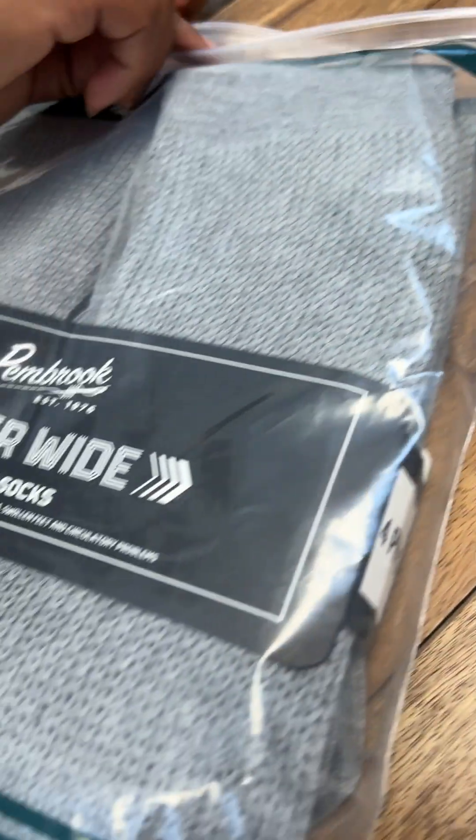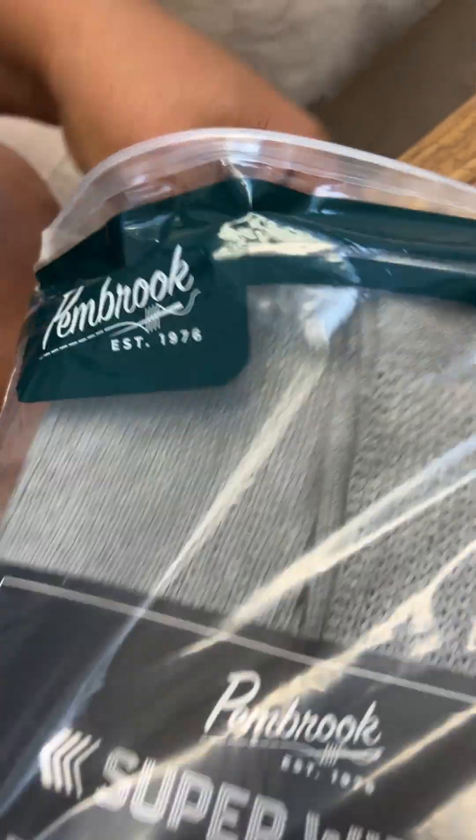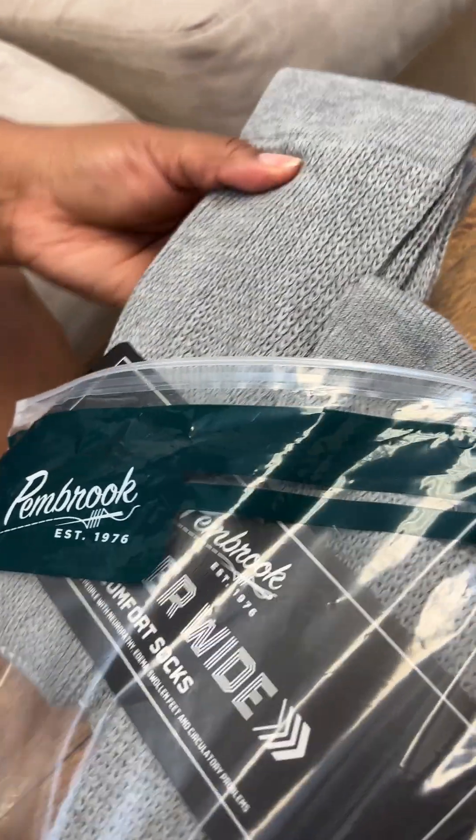Another popular use for these is around casts, which can be really practical to keep the cast clean and also to add some grip if you need it. These socks come with and without grip, so if you want some extra traction and support, the grips are great for that.